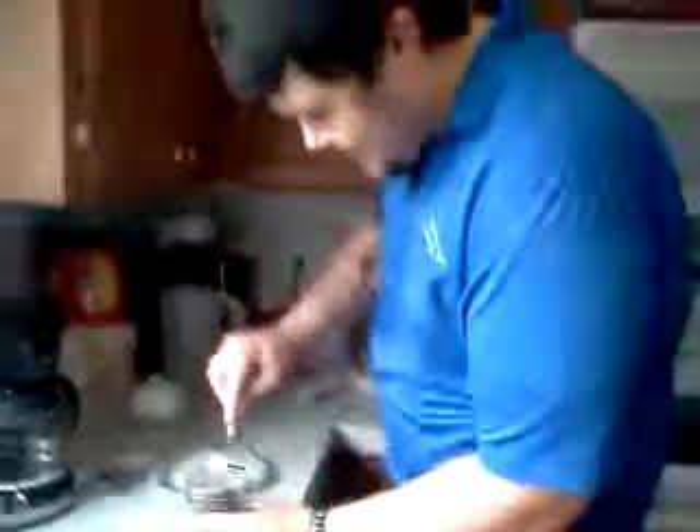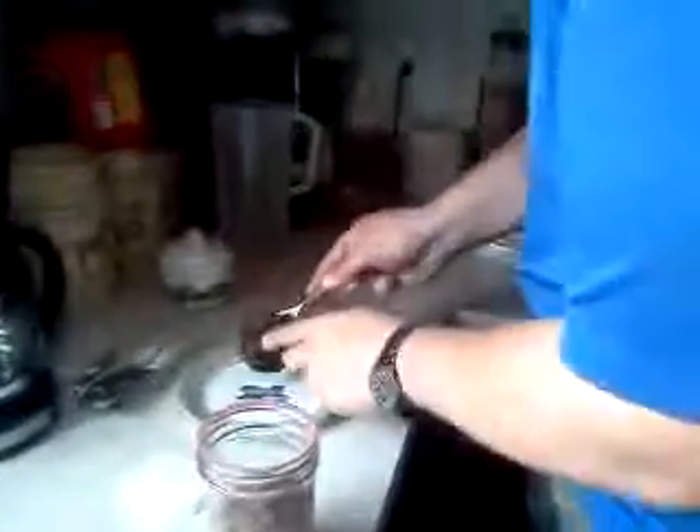I'm trying not to destroy this lid. There we go. Smells like sausage. And it looks like a sausage patty. We'll pull something out and heat it up in the microwave and give it a try.